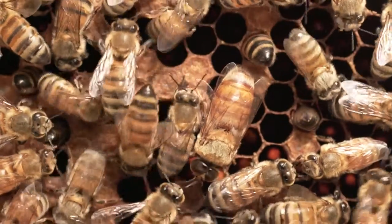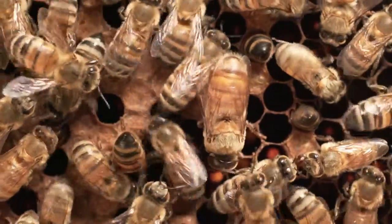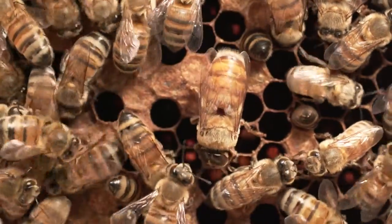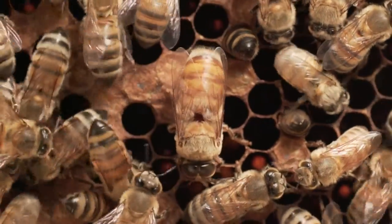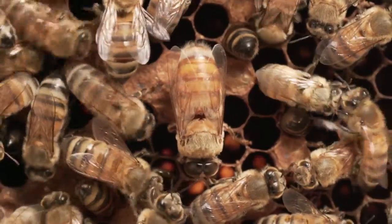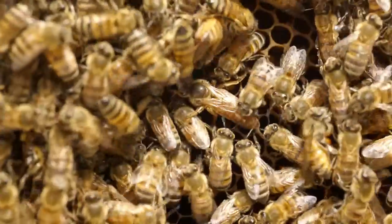Oh, here's another member of the hive — the drone. It's the male bee, much larger than a worker. It has huge eyes on its head, and its abdomen is much larger.